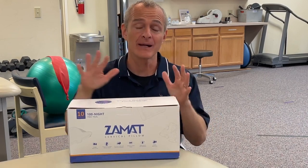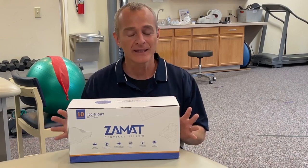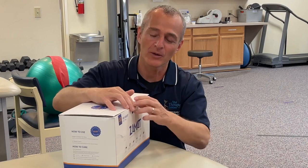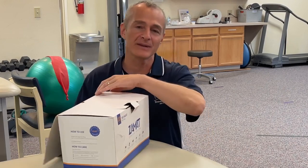Good morning guys, my name is Tony Maritatto, I'm a licensed physical therapist and I'm reviewing the Zamat cervical pillow. Zamat was kind enough to send me this device for review. I do a lot of videos talking about neck problems and neck pain, so this is going to be a great one because I've been wanting to get one of these cervical pillows.